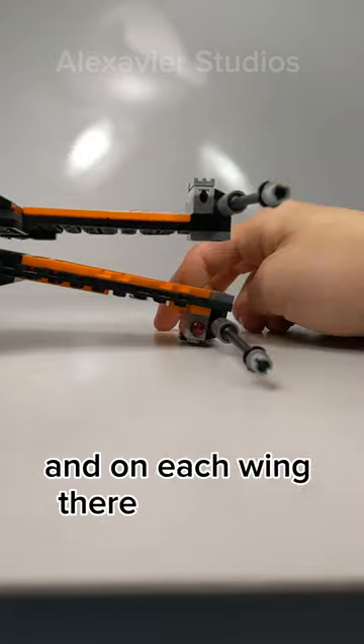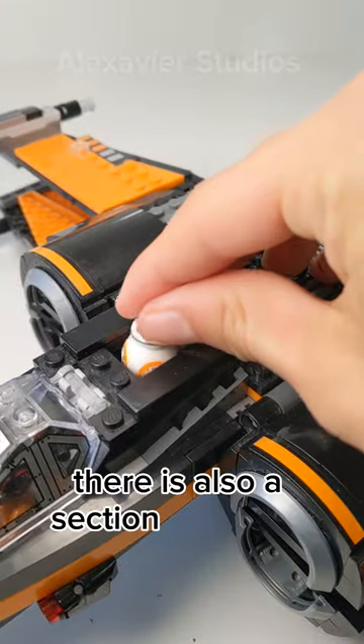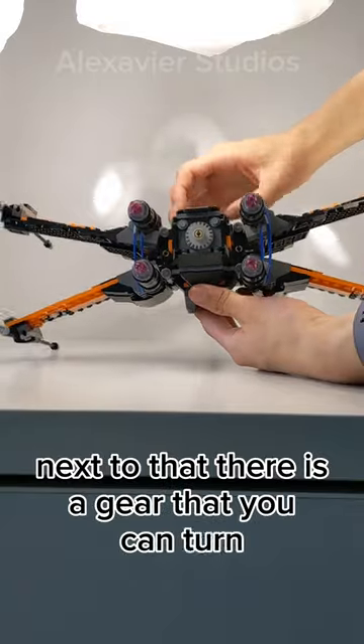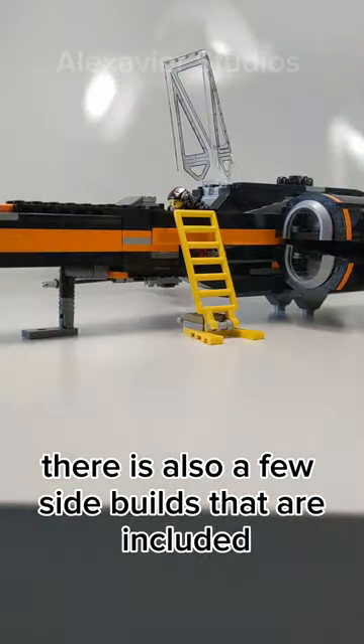On each wing, there are spring-loaded shooters. Speaking of wings, the bottom ones sag a little too much. There is also a section at the top where you can place BB-8. Next to that, there is a gear that you can turn that will open up the S-foils into attack position. There are also a few side belts included.